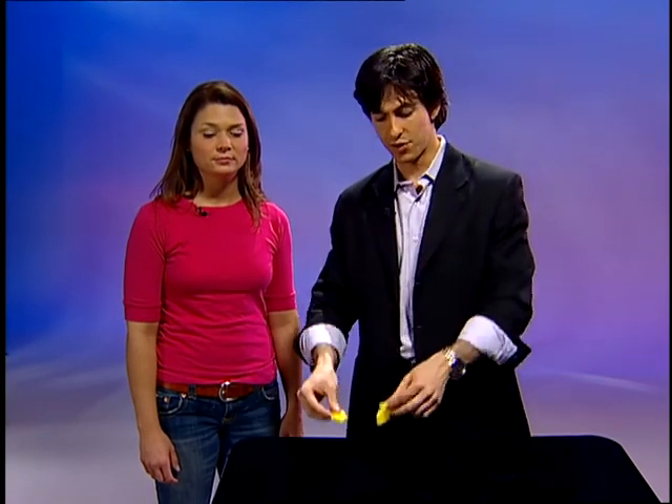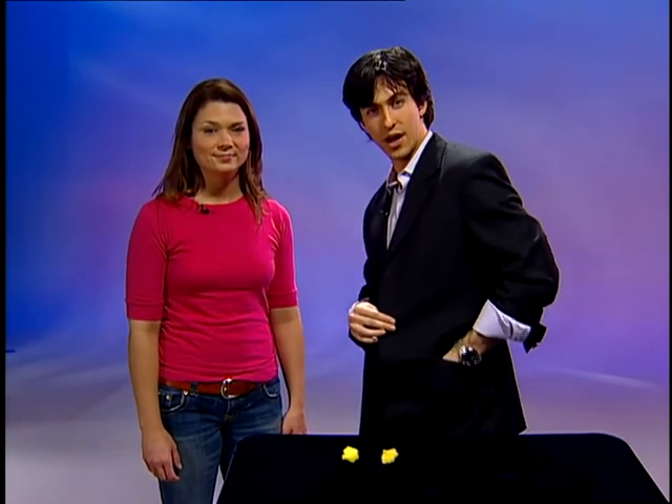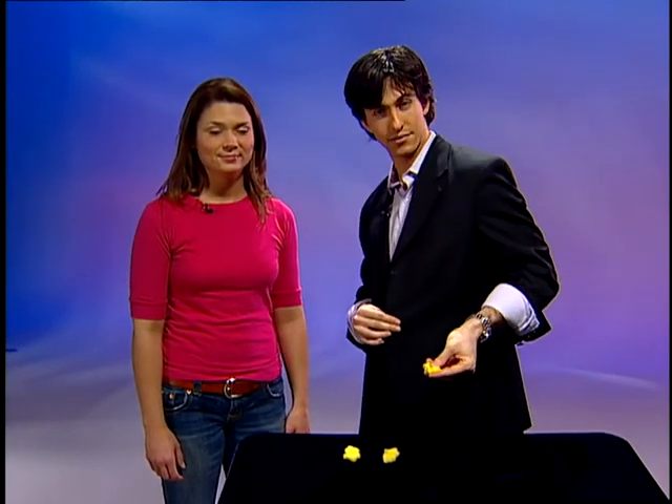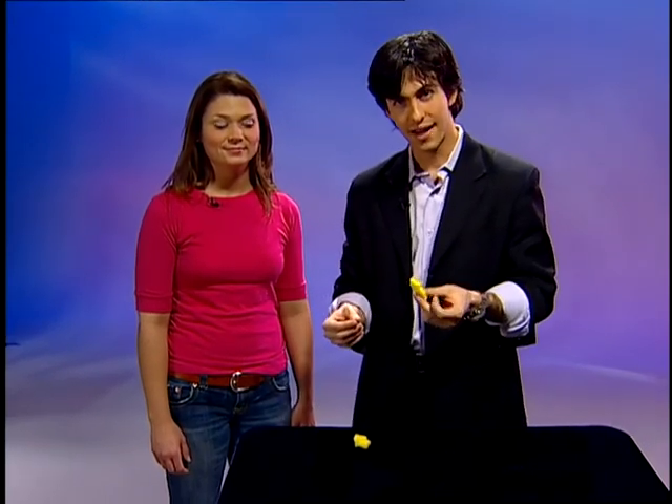The multiplying rabbits trick is easy to perform, but it will take a little bit of practice to pull off the necessary sleight of hand. To begin, take the big rabbits and put those on the table. The small rabbits you're going to hide in one of your pockets — for me, they're hidden down here in my left hand jacket pocket.